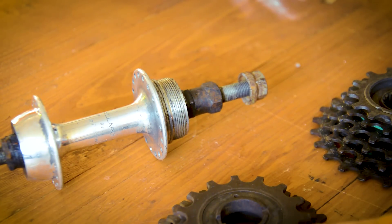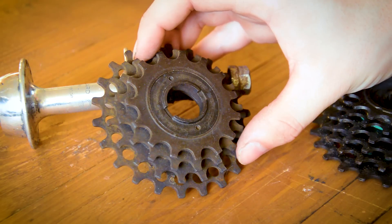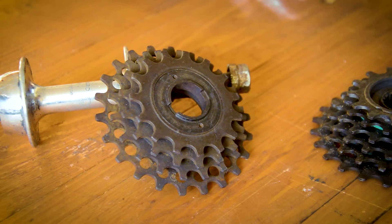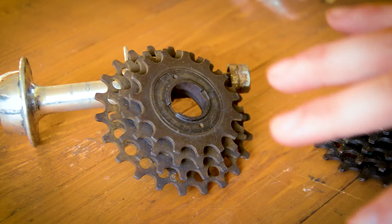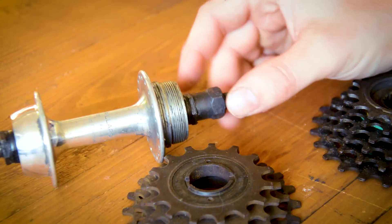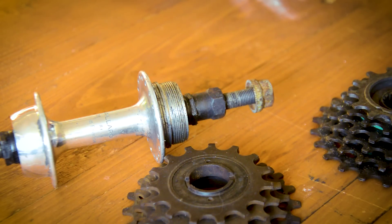There are many different types of freewheel now with various tools required to get them off, but back in the day they came with these two-notched freewheels — this is a four-speed, probably from the 40s or 50s. These two notches are very shallow and if you don't get the right tool and grip, it's very easy to destroy them, which would mean having to destroy the freewheel to get it off. As you pedal, the freewheel actually gets tighter on the hub, so getting them off is quite a fight.